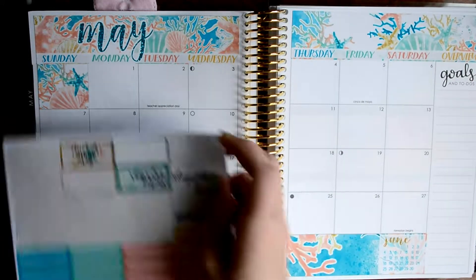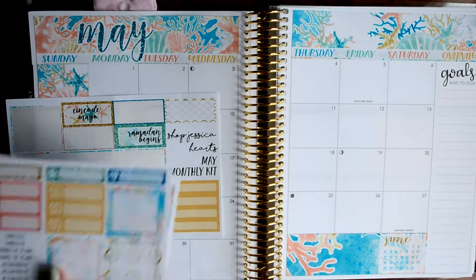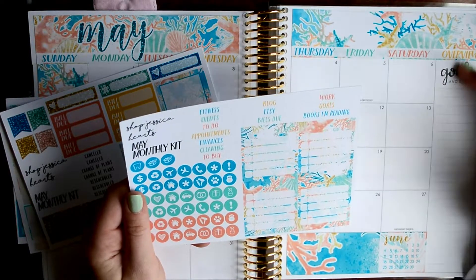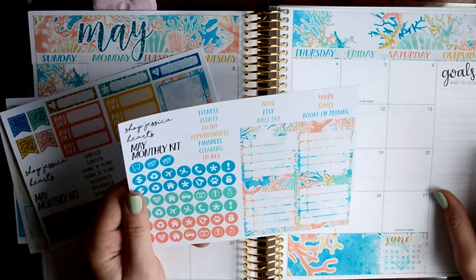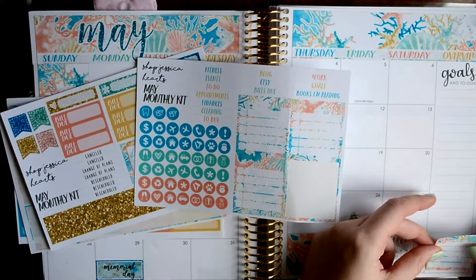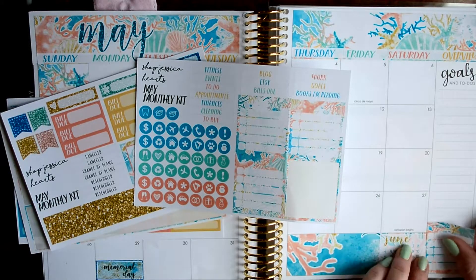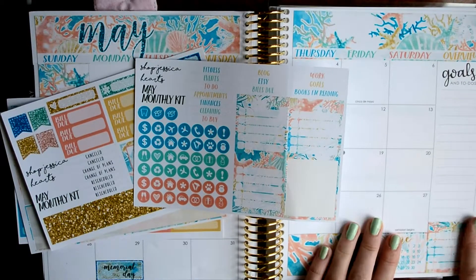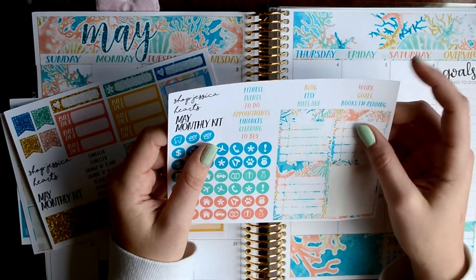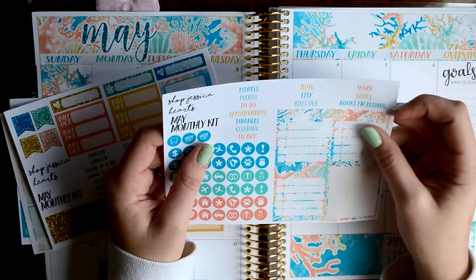So next I think I'm going to move into my sidebar. How do I want to do this? I think I'm going to move from the bottom up. So I'm going to put this down first. This first box I'm going to use... Let's see. There's a lot of headers to work with. Oh, there's 'books I'm reading.' That would be a good way to do books.